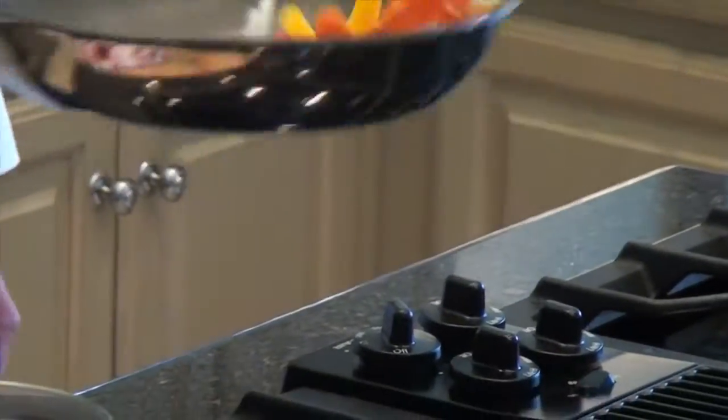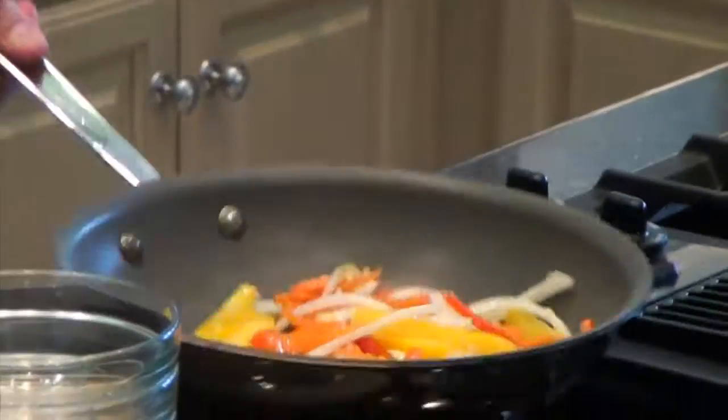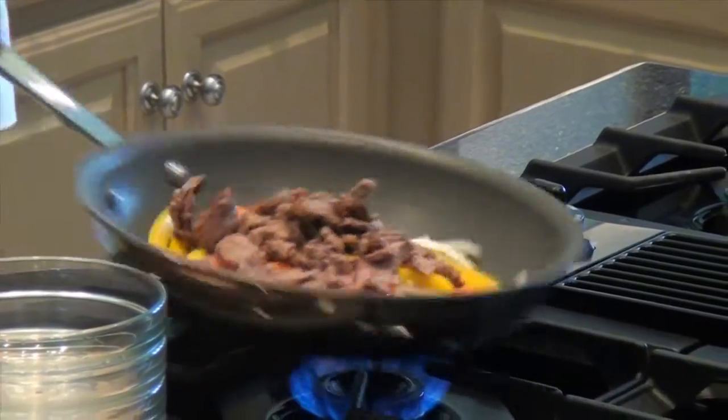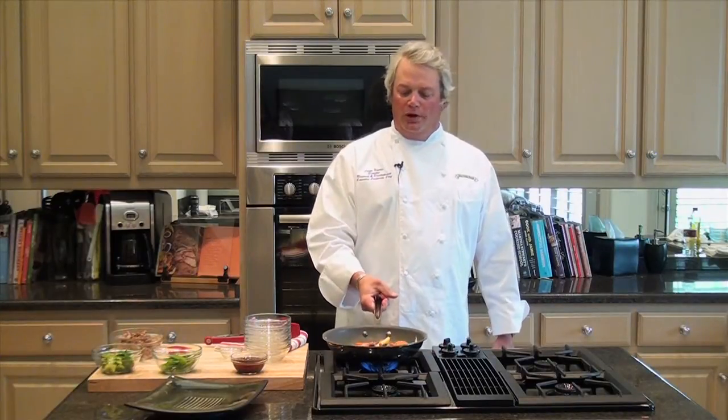It should be nice, smooth, even flavors. Next we're going to add the beef. The beef is already fully cooked, so at this point all we're looking to do is heat the items all the way through.